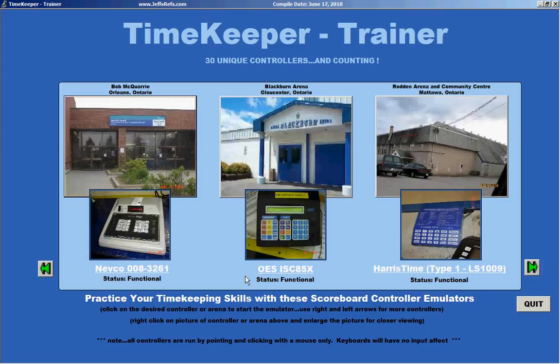Hello there, fellow timekeepers. It's time for a change with Timekeeper Trainer from JeffsRefs.com. At best you know that timekeeping in a cold arena is not much fun, particularly if you are an ill-prepared timekeeper and not 100% comfortable with all the know-how required to run a scoreboard in your arena, or even if it's been a long summer since the last time you tried to run one and you're just a little bit rusty.